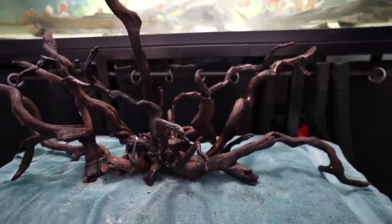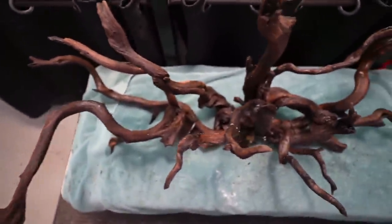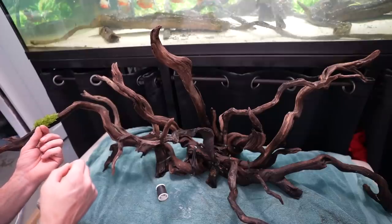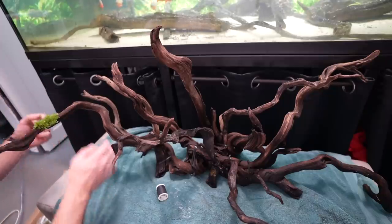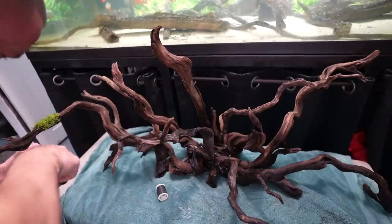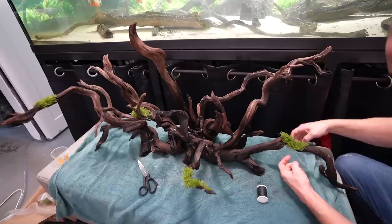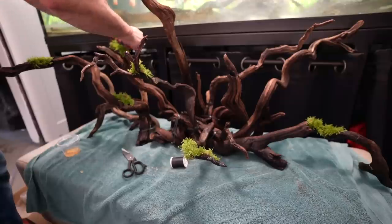My favorite aquarium plants of all time: anubias, java moss, java fern — largely because I don't need a planted substrate, I can attach them to anything, and most importantly I can't kill them. Moss in any aquarium is absolutely phenomenal. I've shown a couple of ways to attach moss in the past, whether to rocks or wood, both with glue and sewing string. While gluing gives an immediate and permanent solution, the moss grows slower and sometimes dies off a bit before recovering. With sewing string it takes much longer to apply, but the results are much faster in terms of growth and turnaround time. You can manually remove the string once the moss attaches, or it will simply disintegrate over time.